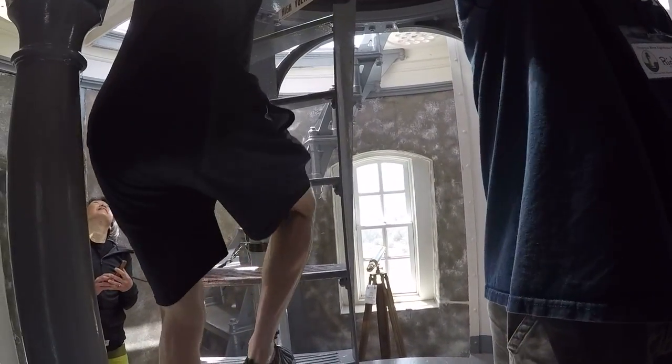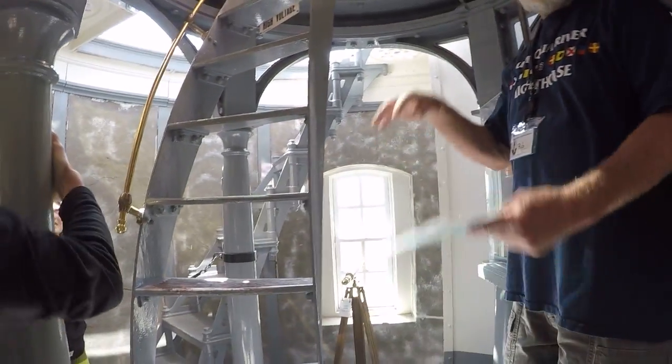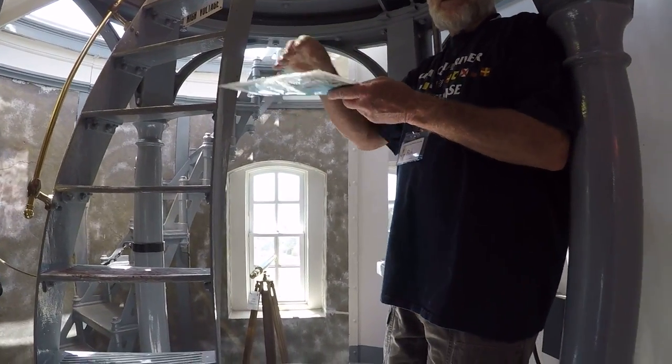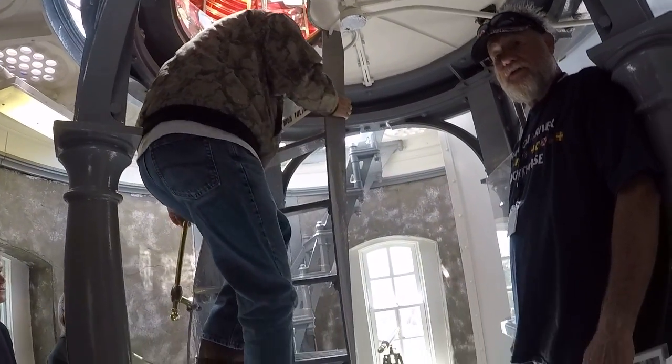Some of the bigger cities use this kind of glass on their sidewalks. It's actually round, so when the light comes down through it on the opposite side, it makes the light 2% brighter, creating more illumination down here.